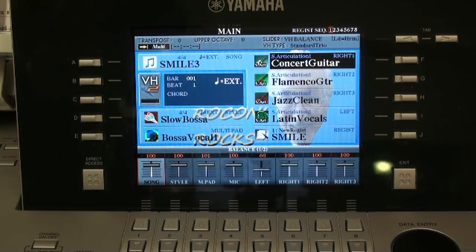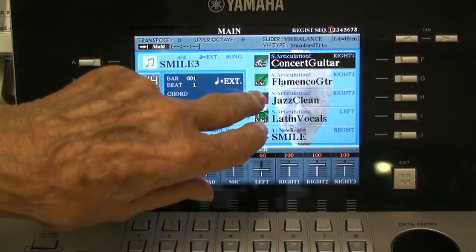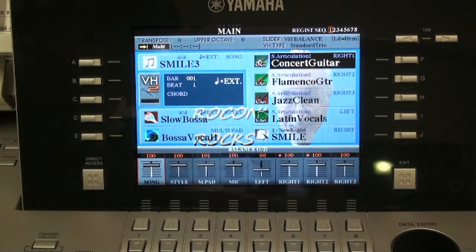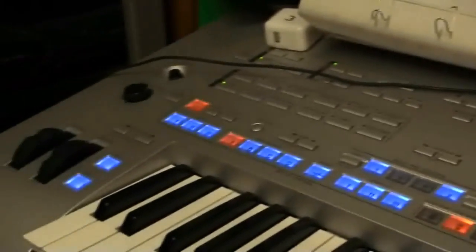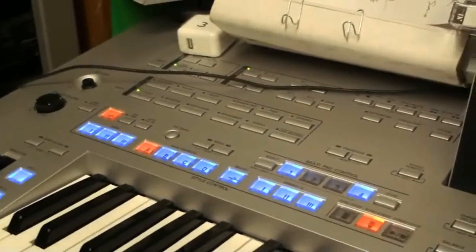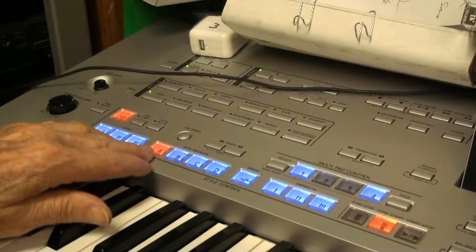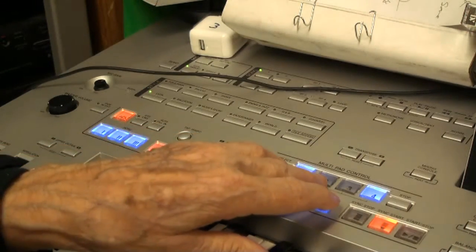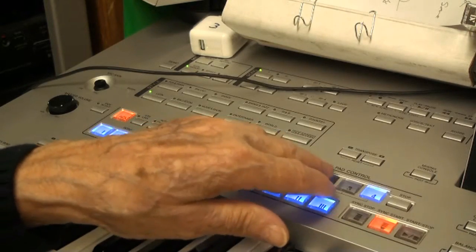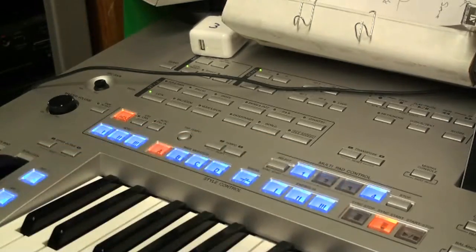For the first chorus, I set up the style to be slow bossa, as shown here, and I'm using only the concert guitar and the flamingo guitar to give me sound. That will be instructed by Band in a Box to play the chord when I get started. I also set up the keyboard so that the accompaniment button is on and the start button is ready to go. I set up style version A of that bossa, and I programmed the multi-pad by pressing the select button and two of the multi-pad positions at the same time, so they're darkened and ready to play when I start Band in a Box.